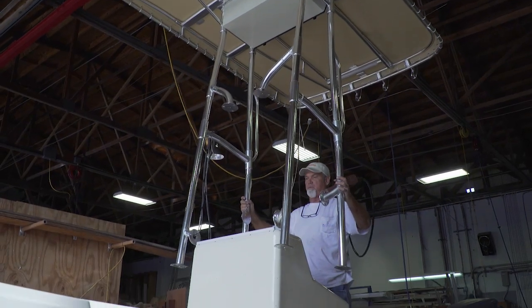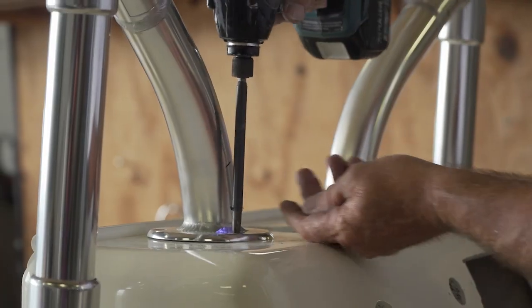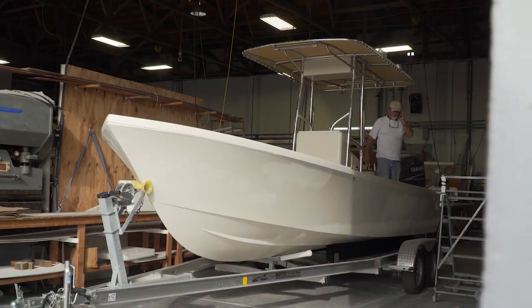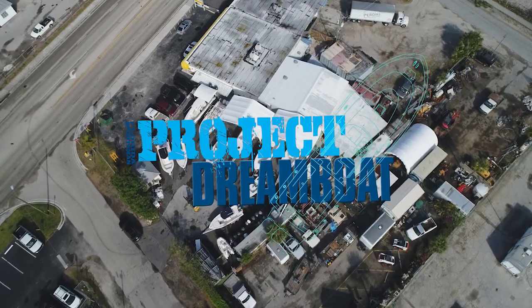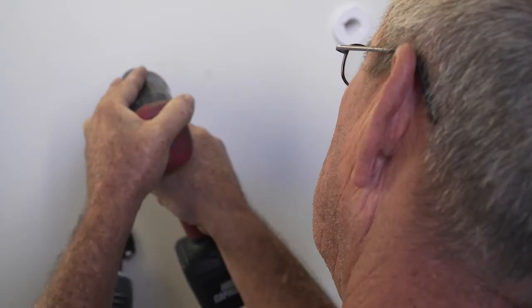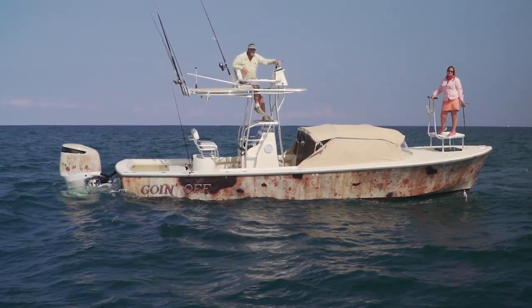Once Birdsall's work was done, they received the boat back at the facility and installed the new t-top on the newly painted vessel — through-bolted, 5200 sealant, and wiring up the lights to make a really nice package for the customer. The 23 Dorado is back from Birdsall and the t-top looks awesome. Next week on Florida Sportsman Project Dreamboat, the 23-foot Dorado moves into the rigging bay at MCU for performance upgrades, George Labonte meets with Kent Hughes, owner of a 30-foot Dorado, and the 23-foot Dorado project nears completion for owner Al Cowan.